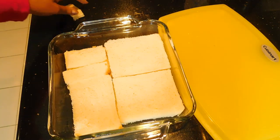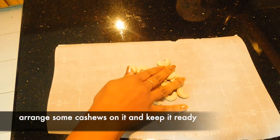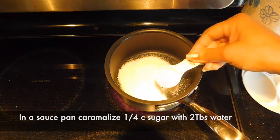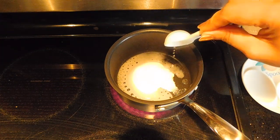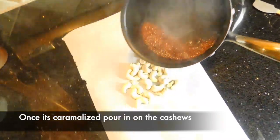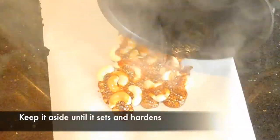We will put two layers of bread in it. I will put a parchment paper and add a little cashews. In a small saucepan, we will add 2 tbsp of caramel. We will add the cashews in it and place them on the parchment paper.